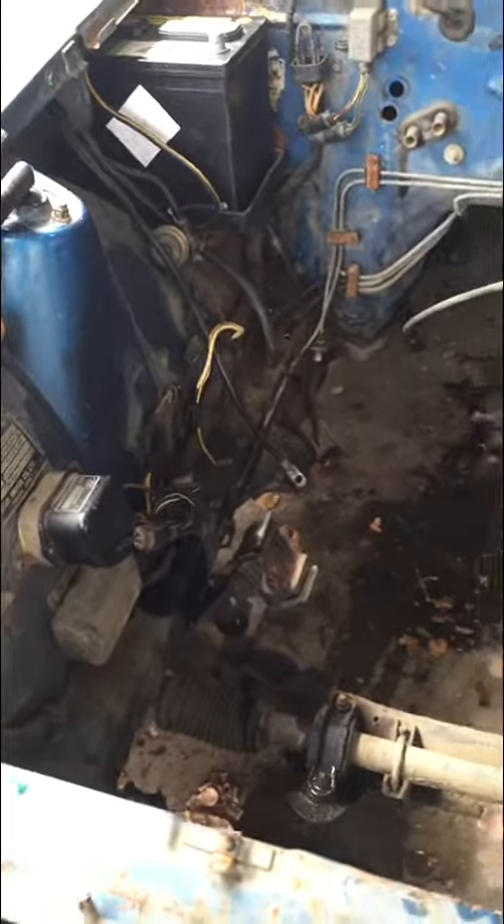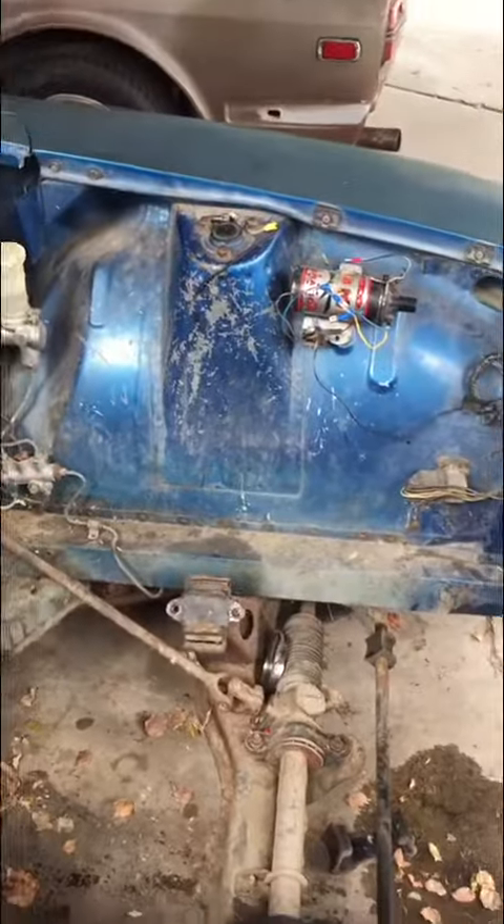Now I have a chance to clean up the engine bay a little bit. I'm gonna get my pressure washer and come out here and pressure wash some of these things.